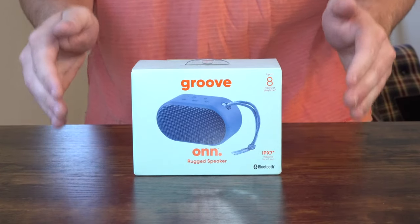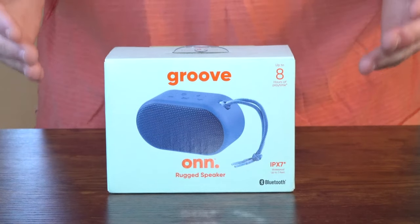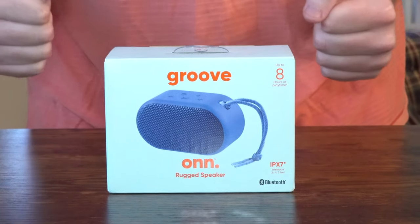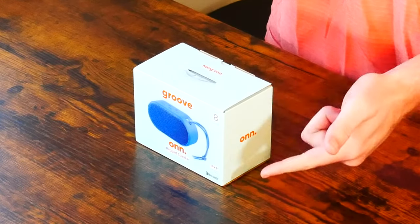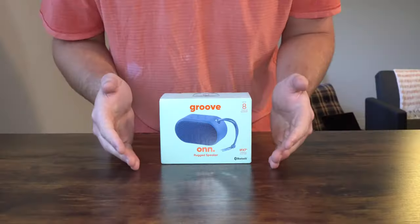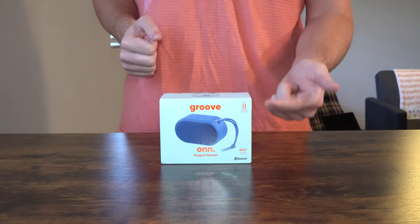Here we have the On rugged portable Bluetooth speaker. By design it really doesn't look all that rugged from the front of the box, but what makes it rugged is the silicone casing around it, so it should be somewhat drop resistant. Also, looking at the front of the box, it does say it is IPX7 rated, which is actually pretty amazing for a $14–$15 speaker. We have the cobalt color, and it comes with an eight-hour playtime.